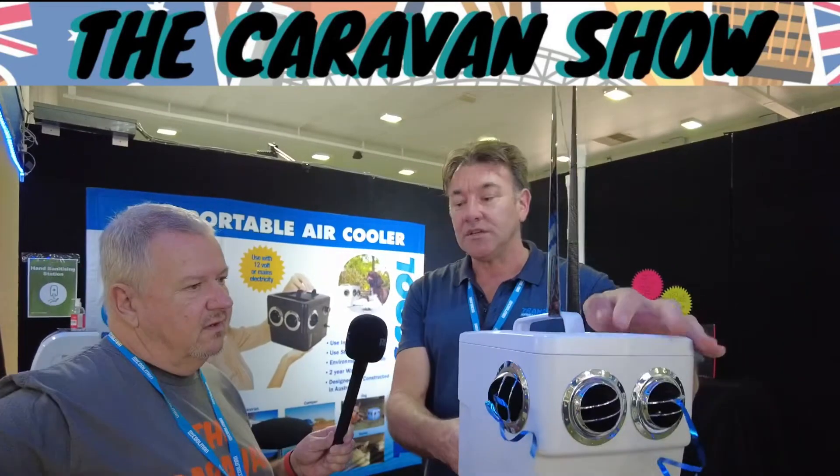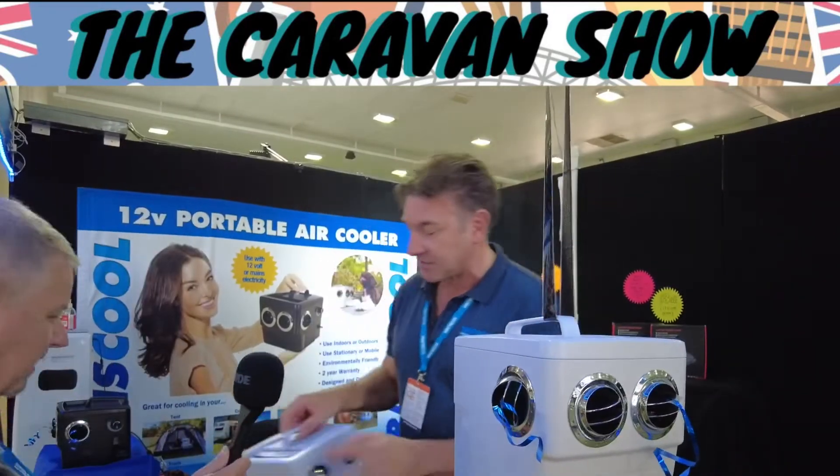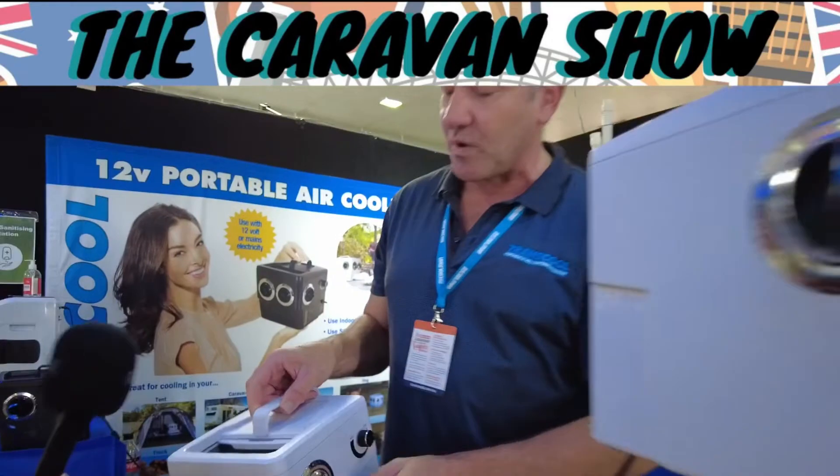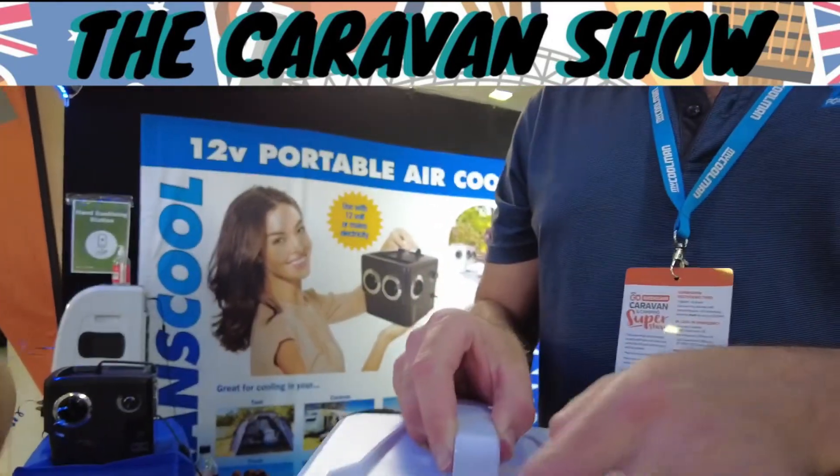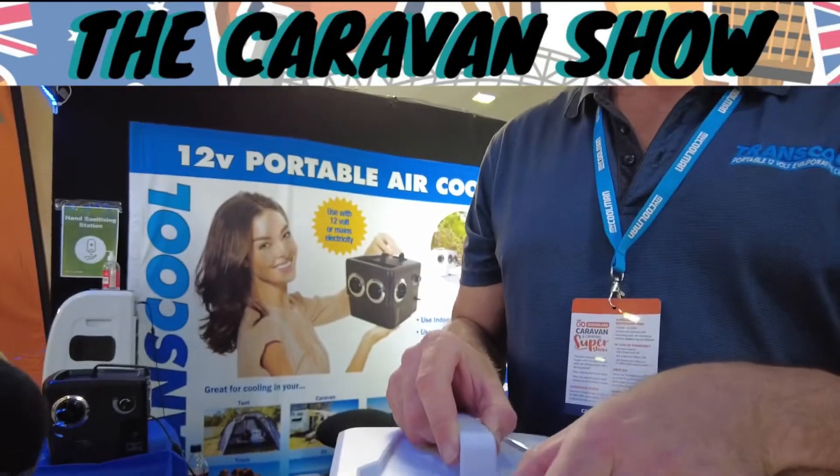They're an evaporative cooler, and I'll show you this one here. You tip the water in — it holds 1.7 litres internally. It's got a filter system; it's quite effective too. It's a great synthetic filter, really effective.